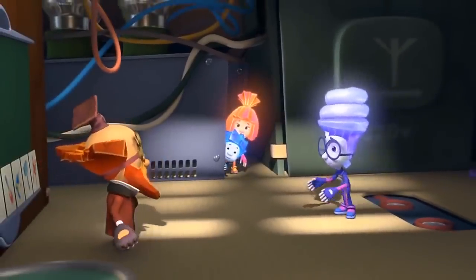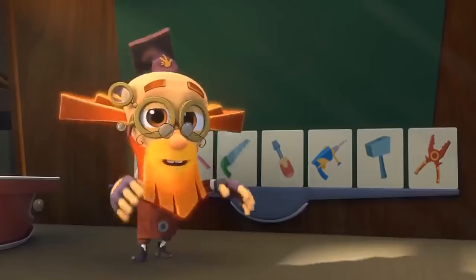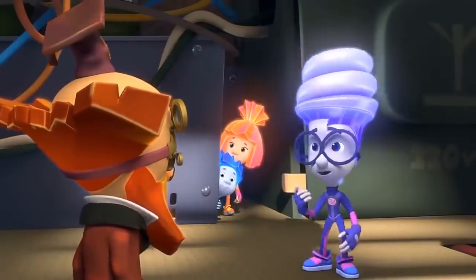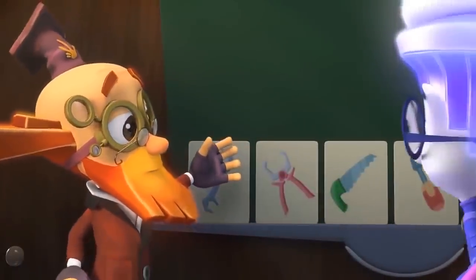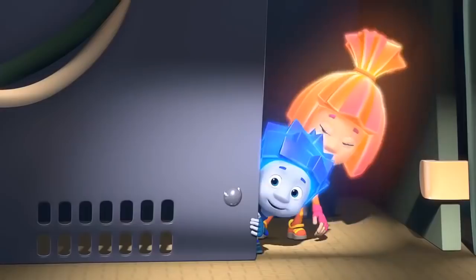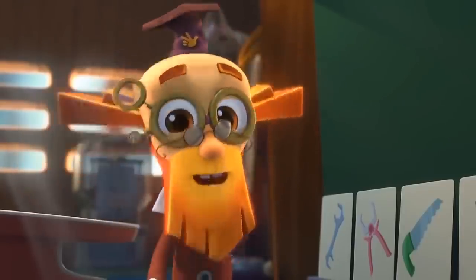Digit, come on in! Professor, well, what do you want to ask me on today's exam? Nothing — you already passed! What? You mean you're not going to ask me anything at all? No need! You're excellent at getting tools out of a Pack-O-Mat! But how could you know that? That's a secret! And we Fixies sure know how to keep secrets!